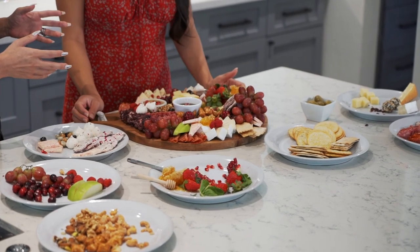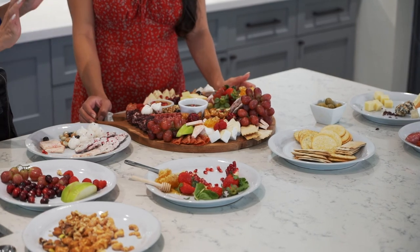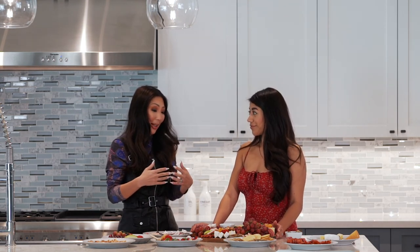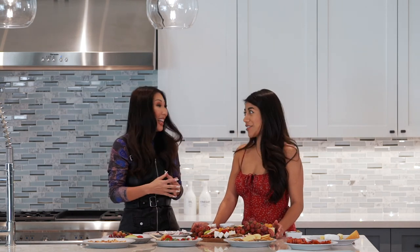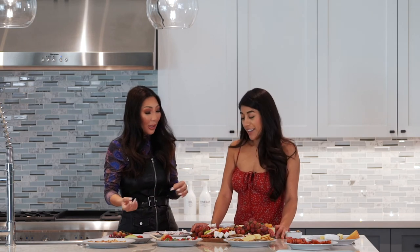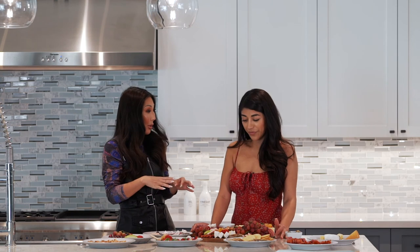Julia reflects that it was much easier than expected — the board always looks overwhelming at first but breaking it down step by step makes it manageable. As a busy working mom she won't always have time to DIY, so she asks Christina to share how followers can order a board.